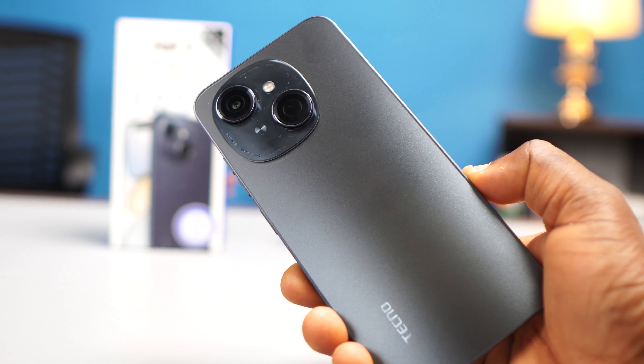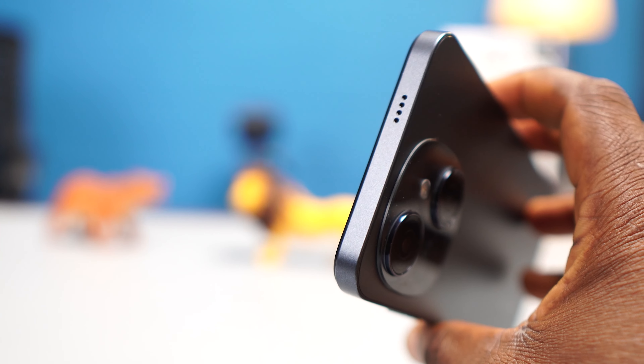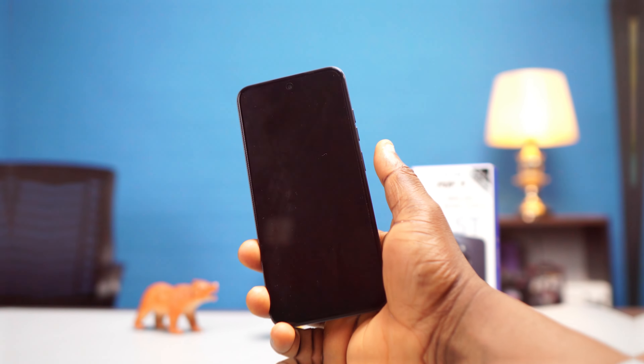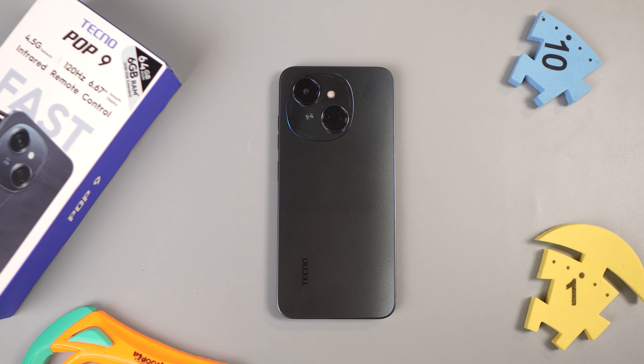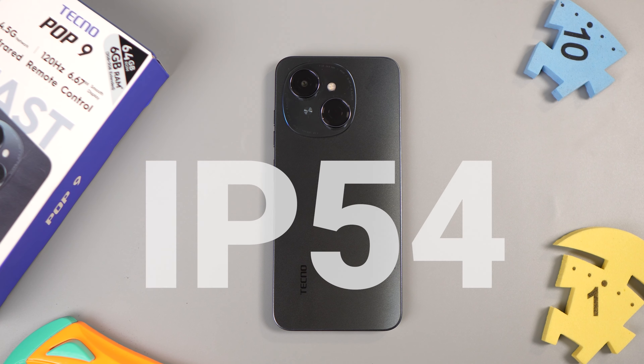When it comes to build quality, it is made of plastic as you would expect. However, it comes with dual speakers with DTS sound, and after testing these speakers they sound really loud. The side-mounted fingerprint sensor works pretty fast. It also has an IP rating of 54, meaning it can survive a bit of dust and water splashes — which I find super impressive because most entry-level Tecno phones do not come with any official IP rating.